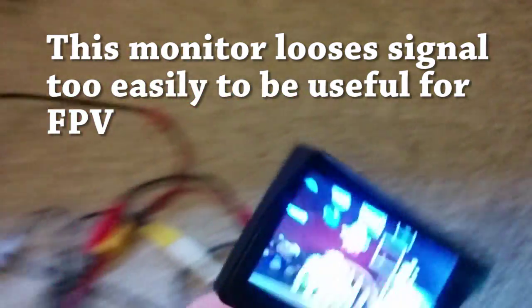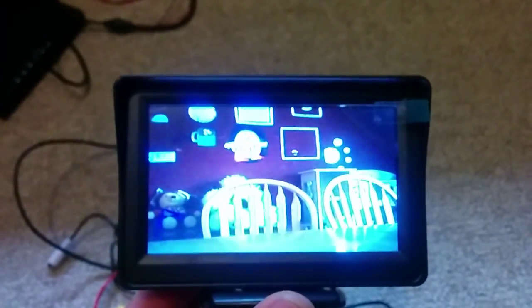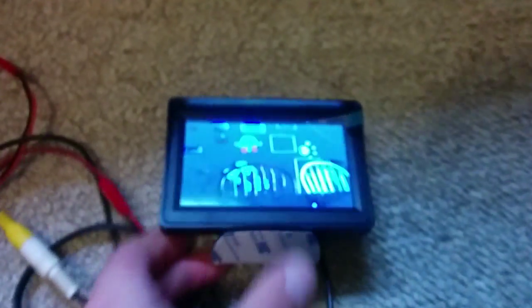I've got the quad in the room next door just to attenuate the signal a little bit. I'm gonna take the receiver and I'm just gonna shake it just a little bit back and forth. As you can see, it goes black really really easily.